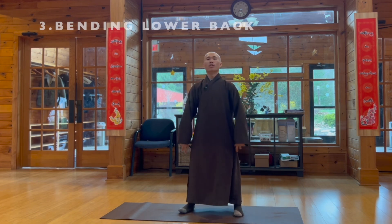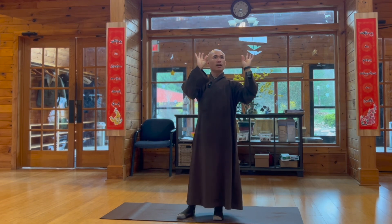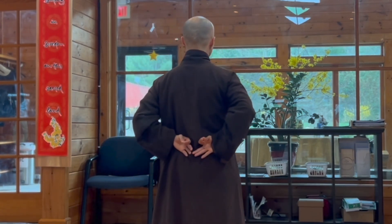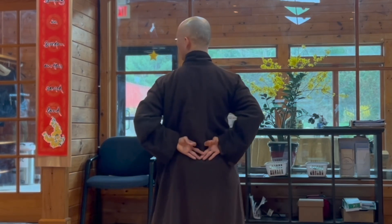So the third movement, we call the bending lower back. You can put the two first index fingers and thumb together like this. And then you can touch your lower back with the back of your hands — it looks like you are using your two hands to support your lower back.